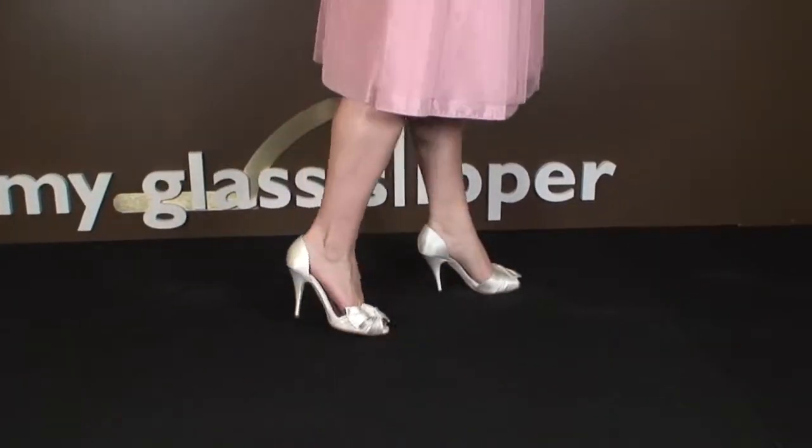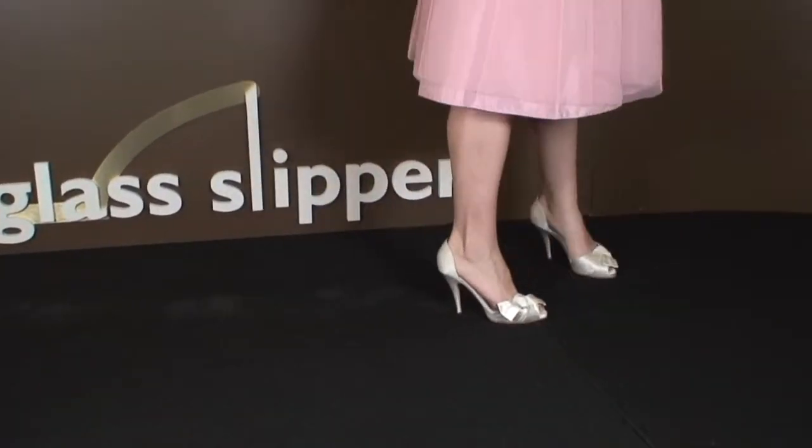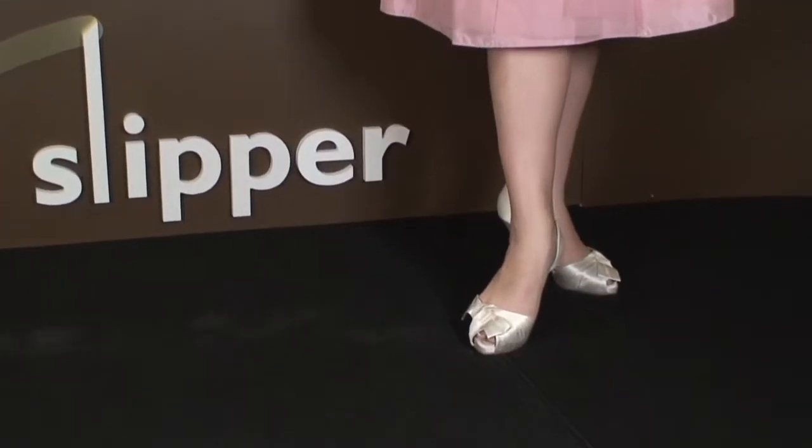Some shoes just aren't made for certain feet, and this shoe is a great example. I love the beautiful fabric work at the toe, but there were just too many issues with the shoe for me to wear it for long.